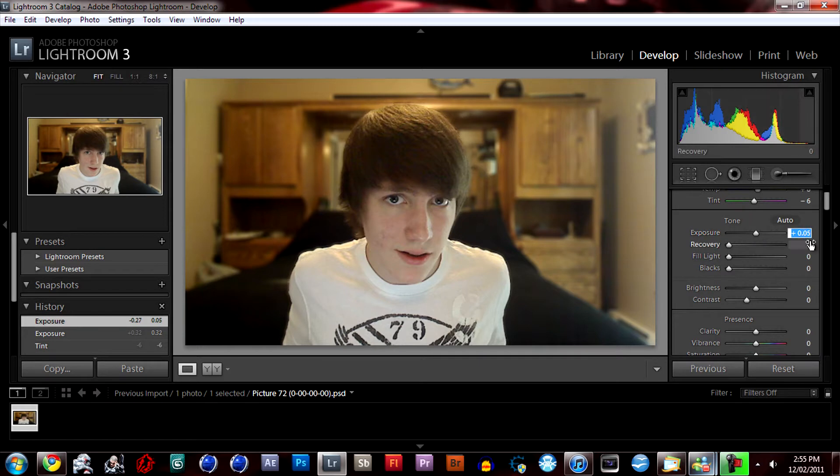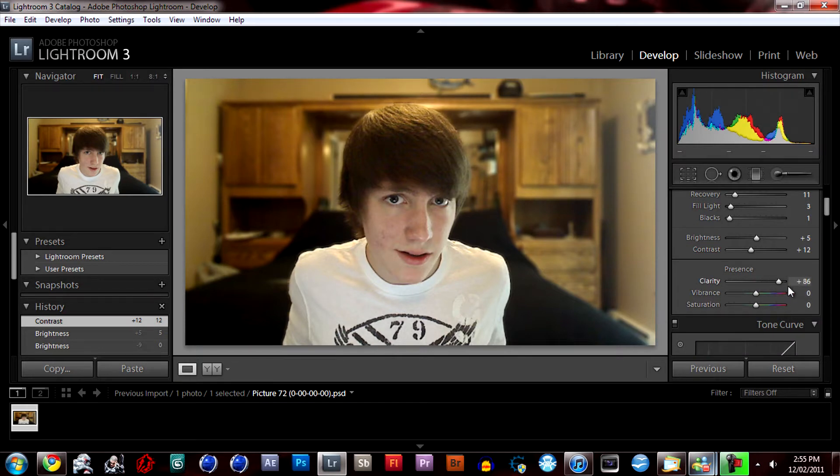For exposure, kind of want to brighten that up a bit — maybe 0.1 or 0.2. You can bump up the fill light just a little, and the blacks maybe by one. I usually use contrast instead of blacks — maybe five for contrast. This gives the image a little more depth. For clarity, I don't really like the effect; it's kind of unprofessional. Maybe just barely anything there.